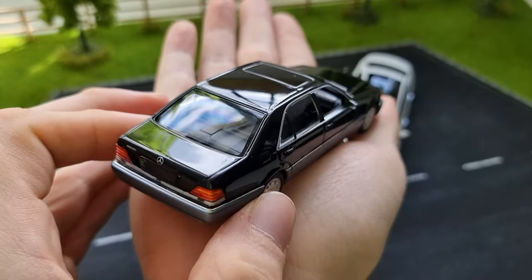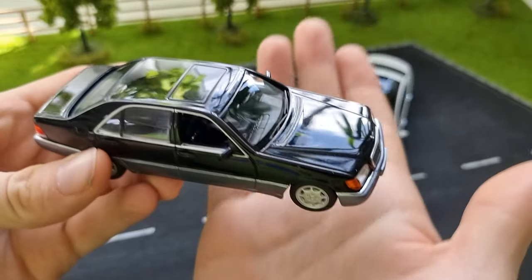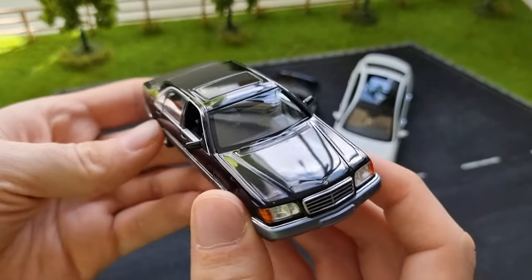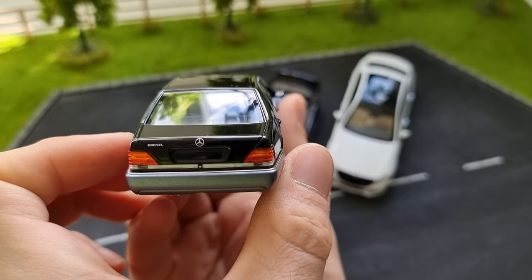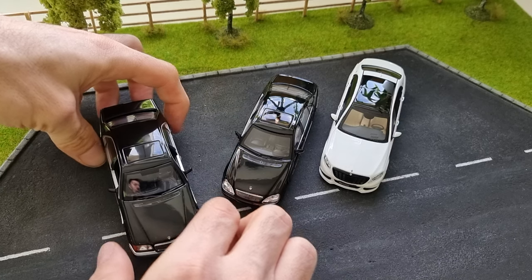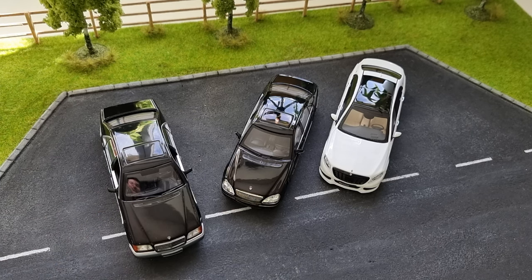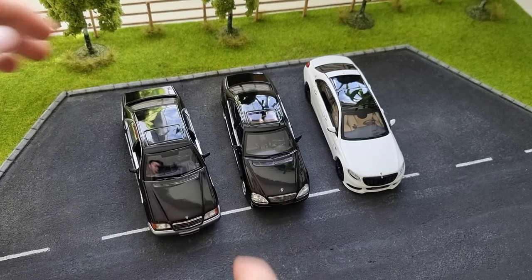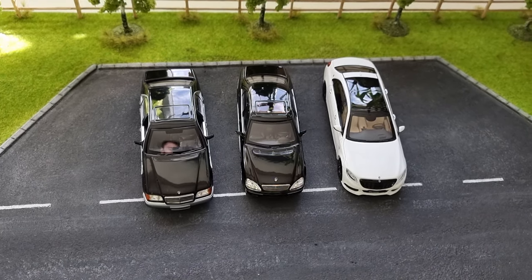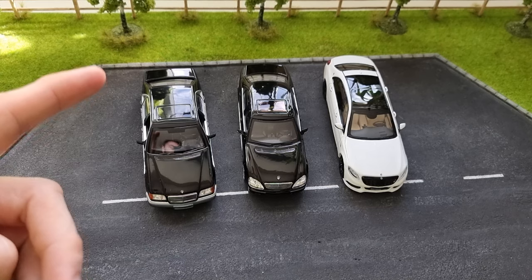I was thinking: if someone replaced this engine with an electric one — making it an electric limousine with the same chassis — that would be really awesome, maybe the greatest car ever. It's so big and wide, really impressive. I actually have COVID right now, which is why I'm not showing my face on camera. Anyway, that's it for today — thank you for watching, please subscribe if you like videos like this, and see you next time!